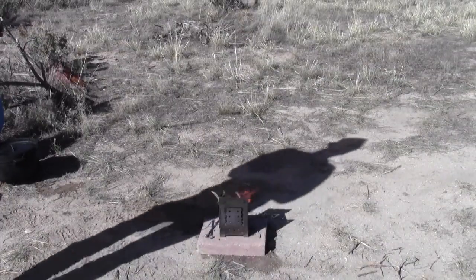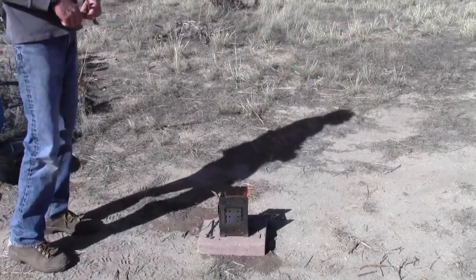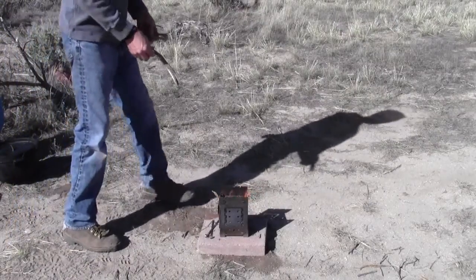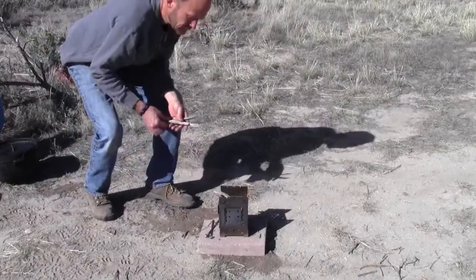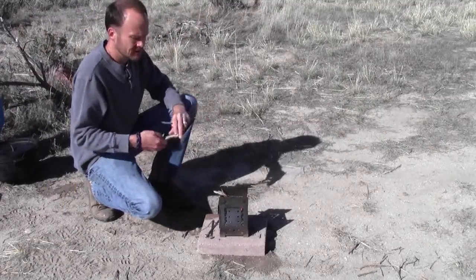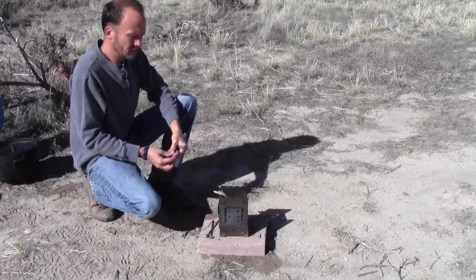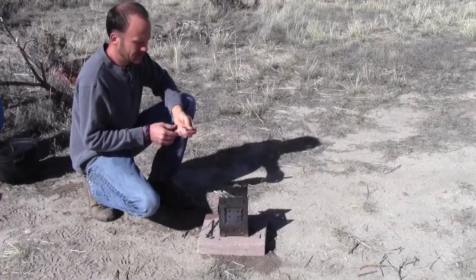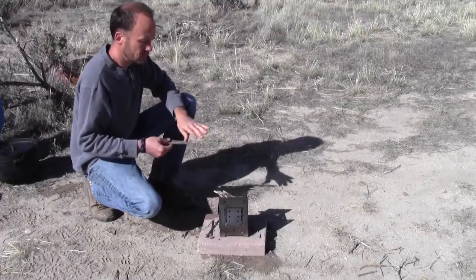Hello, this is Steve. Today I'm going to do a weight test for the firebox. Last week somebody asked how much weight the firebox would hold, and my response was 'well enough.' I knew it would hold quite a bit of weight, but I got thinking about it and thought we should test it out and just see how much weight it will hold.